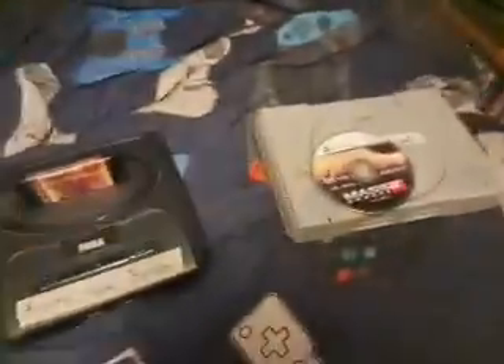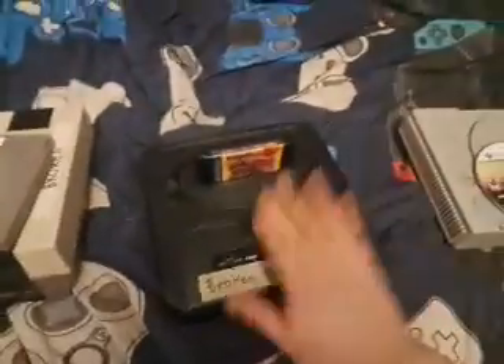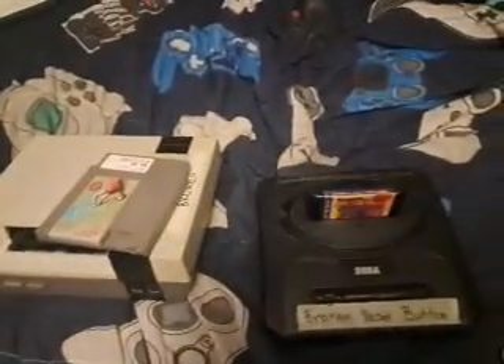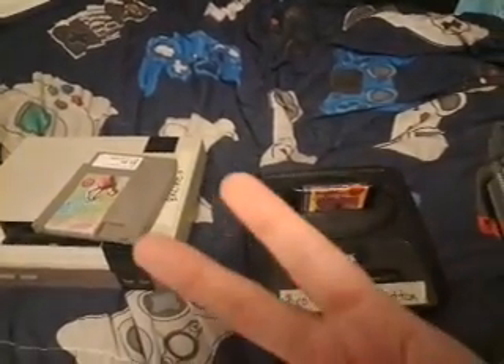That's just talking about my consoles with issues and what it means to have a console with issues. Technically, all of these consoles work, but they don't work the way that they're supposed to — you can't really play games on them, except this one right here, which is the only one you can really play games on. Anyway, thanks guys for watching this video, and I will see you next time. Later!